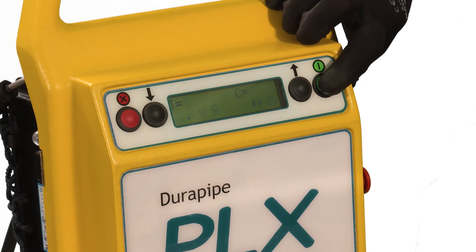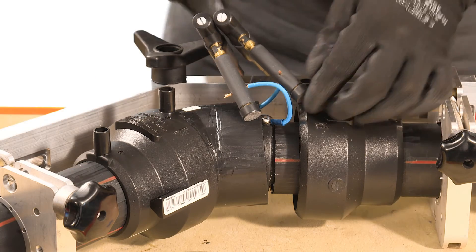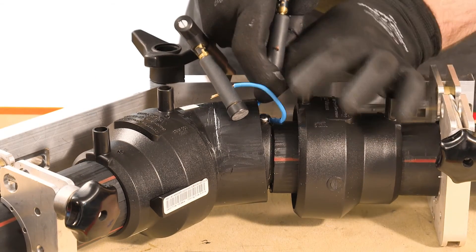Duropipe supplies both manual and barcode electrofusion units. The barcode machines have a barcode reader which the operator uses to input the necessary data. At the end of the fusion cycle, the indicators will rise.